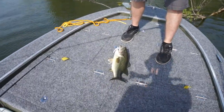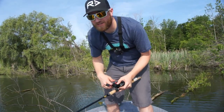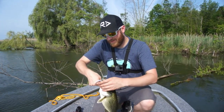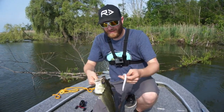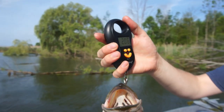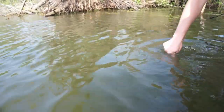First cast with a Texas rig, the reel came off, still managed to bring it to the boat. What a mess — and we're going under the trees. First fish of the weekend! That's a decent size. I'm guessing about almost 2 pounds. 2.06. There we go. And here we go for the release. There she goes.